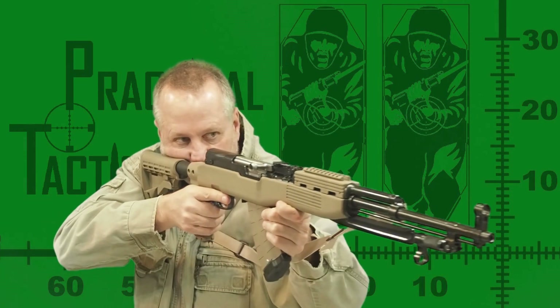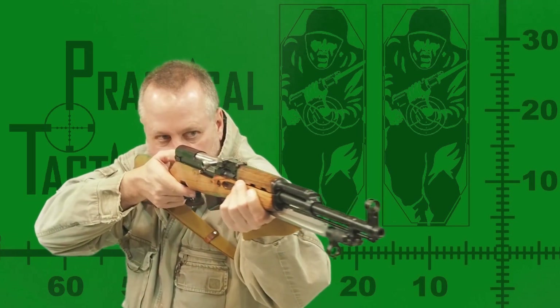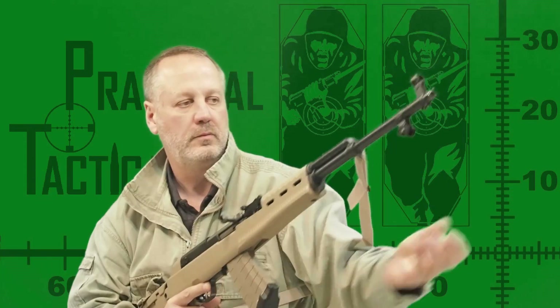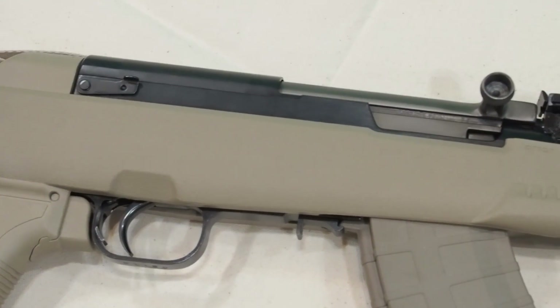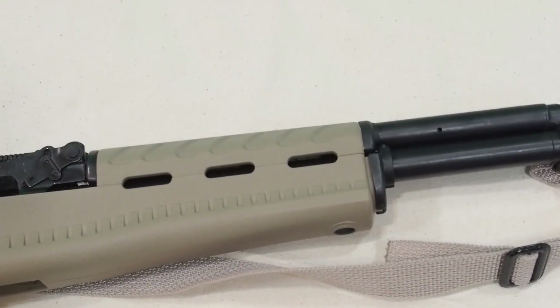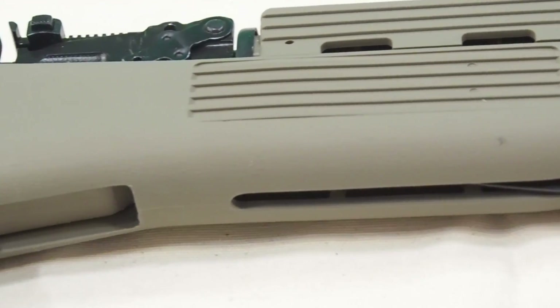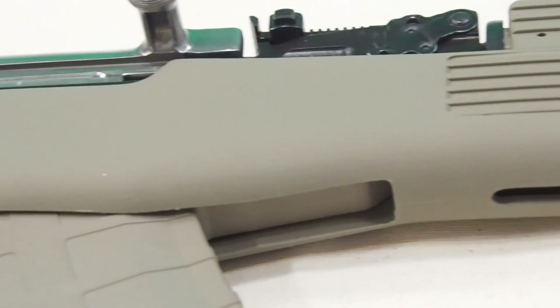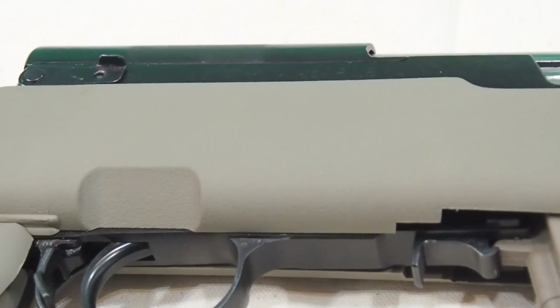Since you could remove the bayonet to improve accuracy regardless of which stock you use, the accuracy advantage of that option can be made with any of these stocks. In this case, there is no clear winner and compromises must be made with either of these two stock options. For complete field stripping, I prefer the Archangel stock, but for the improved pistol grip and bayonet, I actually prefer the Tapco. I'd be interested in which of these stocks you prefer and why, and I invite you to post your responses in the comments below. Thank you for watching.